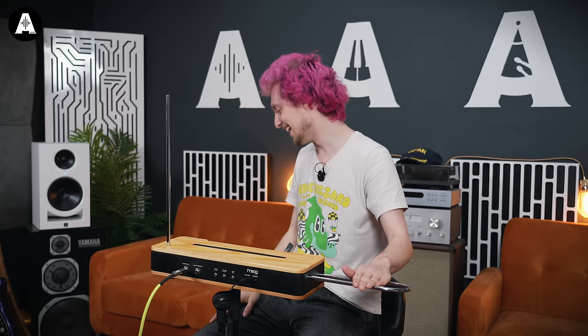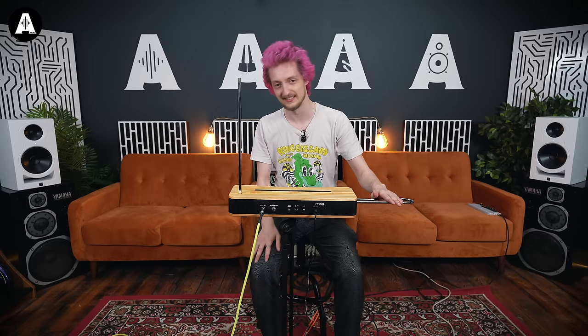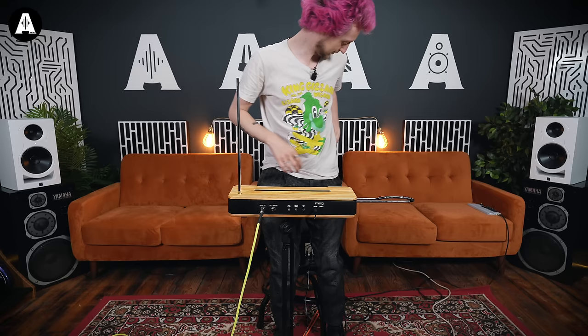That is truly unbelievable. Up next. It's well done. Oh god, I'm running for this milkshake. Come on Chris, get in there. Let's see if you can play a tune that is somewhat recognised.